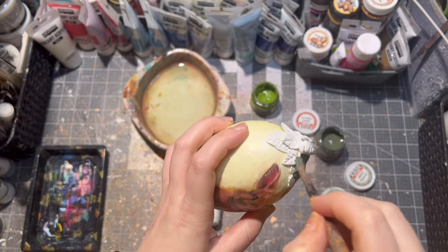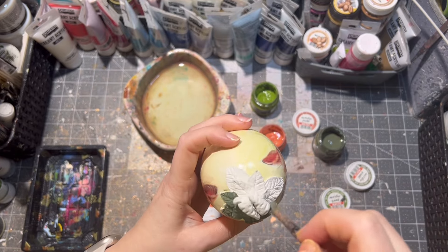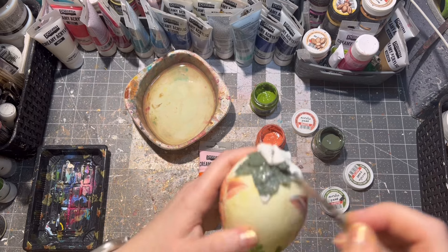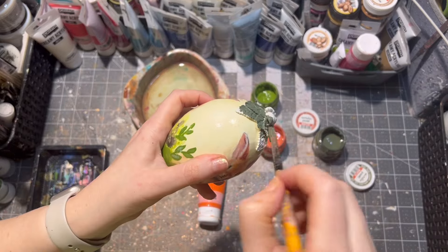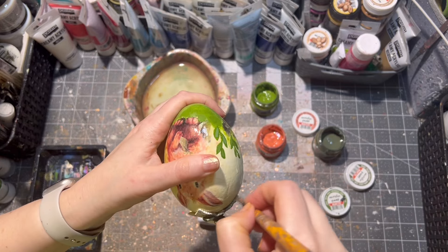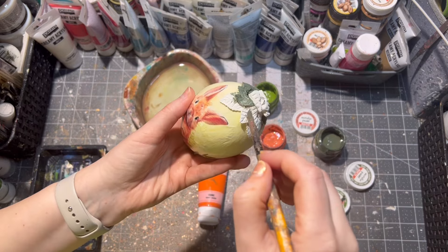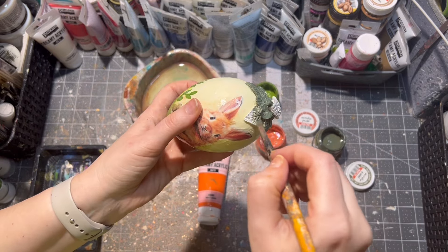If you don't want to make your own Easter eggs, I do have some Easter eggs and Easter decor available in my Etsy shop. The link to my Etsy shop will also be listed in the description box below, so after watching this video just go ahead and pop over there and have a look.